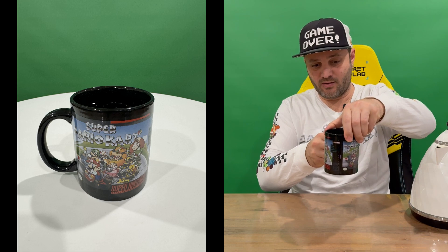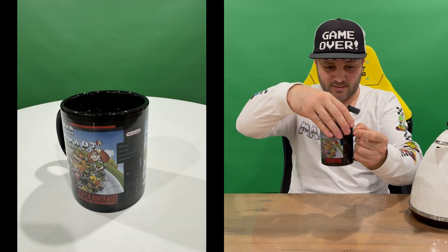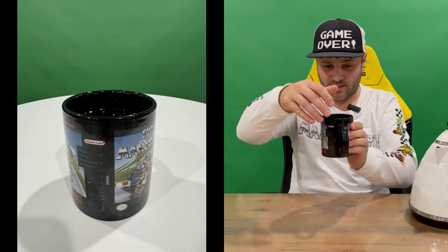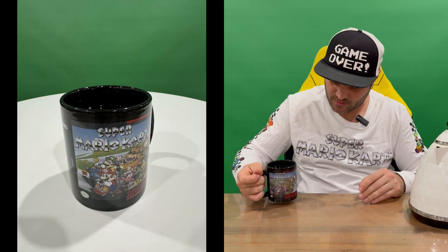It's probably going to have the same image around on both sides. Now that the effect has finished, all the way around you've got the nice Mario Kart image there with all the characters that you race around and battle to win the races.